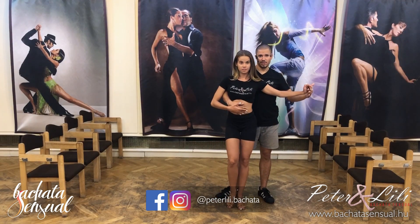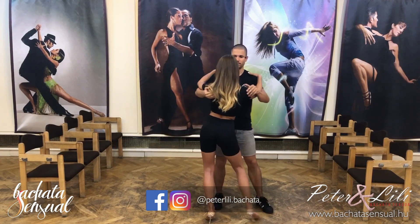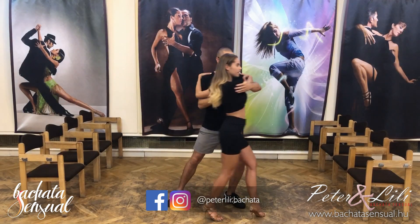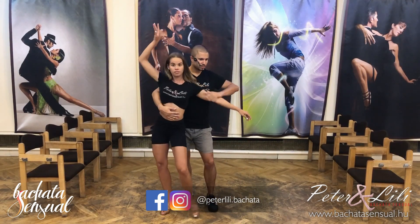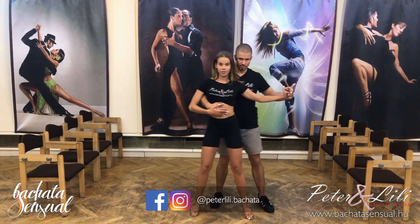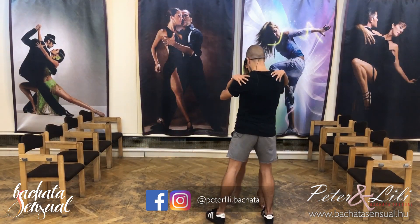Now, say the music. One, two, five, six, seven, eight. You are here. One, two, three, and three. One, two, one, three, and three. One, two, three, and three.